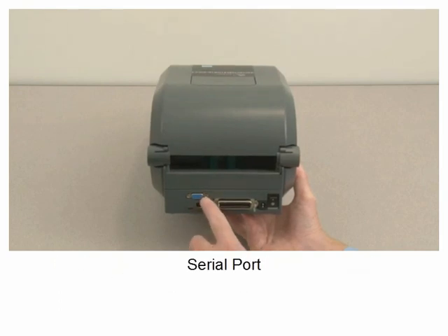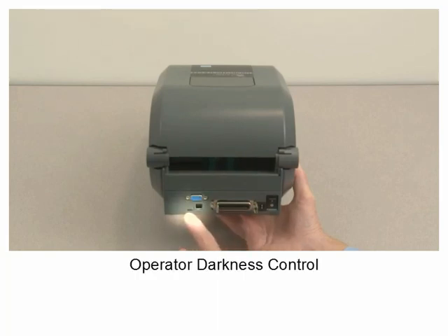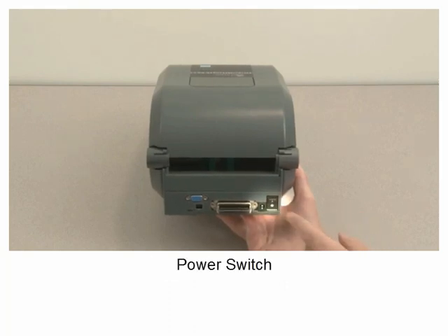Serial port. USB port. Parallel port. Operator darkness control. DC power input receptacle. Power switch.